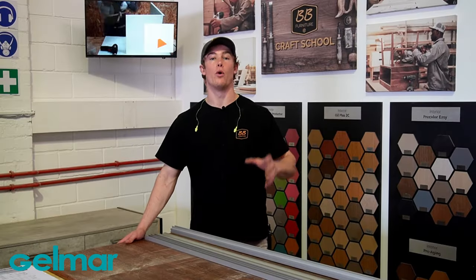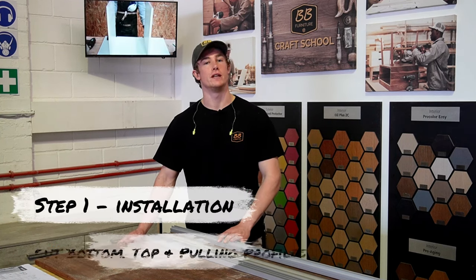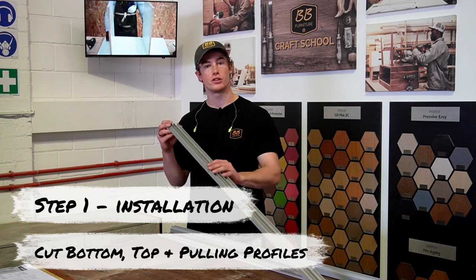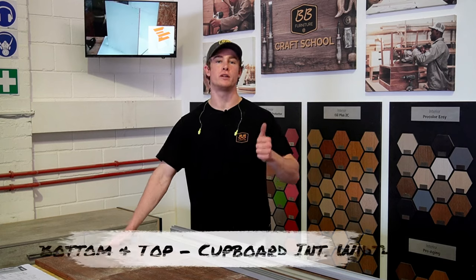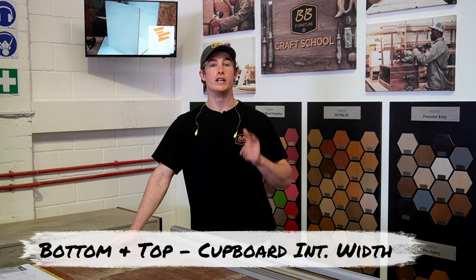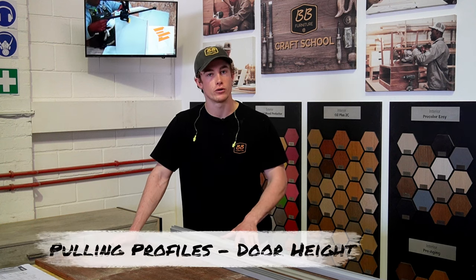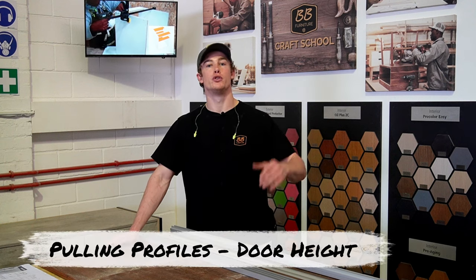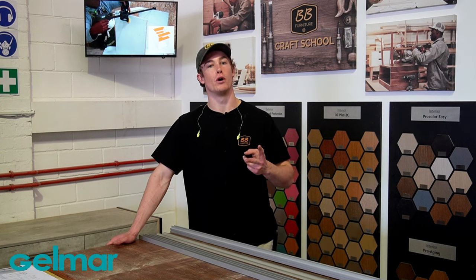Now that we have done all our preparation, we can start with the installation. Step 1 of the installation is cutting the bottom, top, and pulling profiles to the required lengths. For the bottom and top profiles, cut them to the internal width of your cupboard. For the pulling profiles, cut them to the door height. Remember you need 2 pulling profiles per door, so with 2 doors I need to cut 4 pulling profiles.